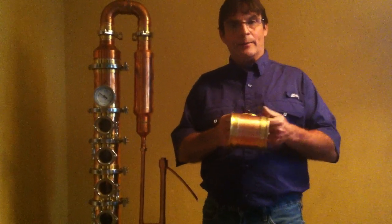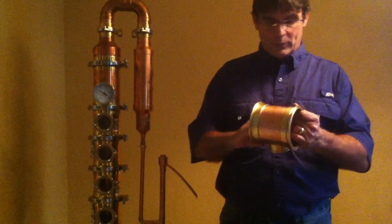Our fabricators did an absolutely phenomenal job on this. I wanted you to get a close-up shot — we did use soft solder, it's all lead-free, and they did a phenomenal job cleaning up their work. Where the sight glass marries the body section is just impeccable — an absolutely superior job. We also added a small notch in the bottom of the sight glass area, so any ethanol that does not get held up inside passes through and ends up in the perforated plate.